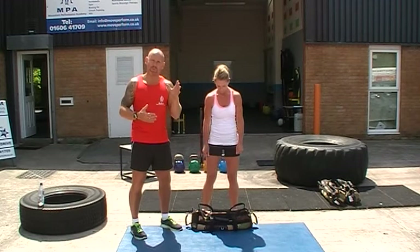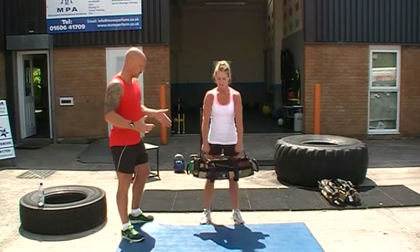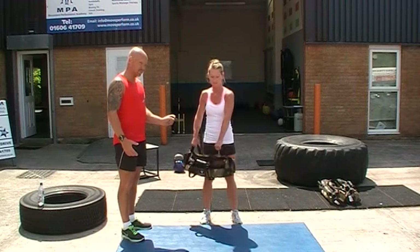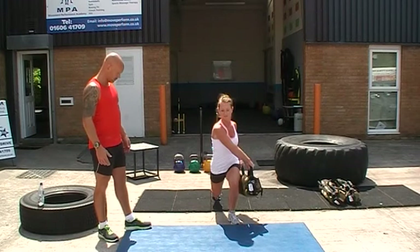Today Diane's going to take us through a drill of rotational reverse lunges and clean and presses. If we just have a look at the rotational reverse lunge first — we stand tall, step back with one leg with the bag coming down to the same side as the static leg, twist round, then go to the other side. Great — and that's the rotational reverse lunge.